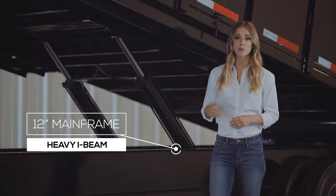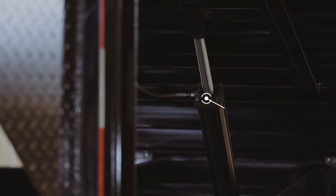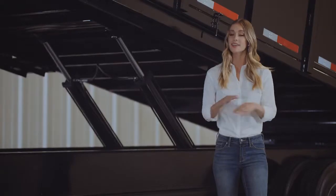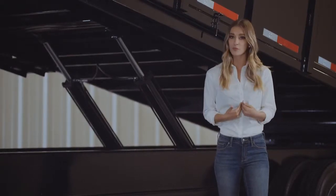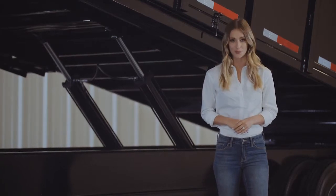Moving back, we have a heavy 12 inch I-beam frame which is doubled on the front part of the trailer for even more strength. Underneath the trailer you'll find a dual 4 inch cylinder hoist system. Some people ask which is better — scissor lift or dual ram. Each has their own application. We offer both and in the end let you, the customer, decide which is better for you. But we've found the dual cylinder system to have a bit more power, so that's why we made it the standard hoist system on our dump trailers.